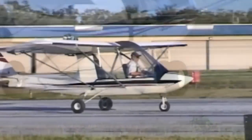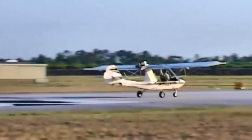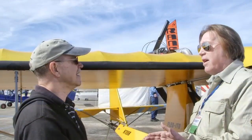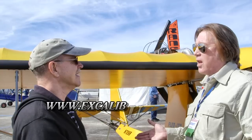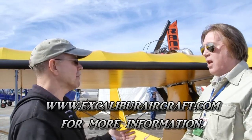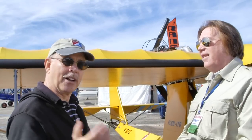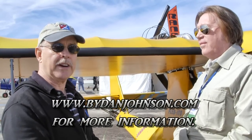Tell us where to find you on the web. Tom thanks Dan for the interview and mentions danjohnson.com for aviation content. For anyone interested in the Excalibur, you can go to excaliburaircraft.com, where there are lots of videos, pictures, and information. You can also find more about light aircraft and light sport aircraft on bydanjohnson.com.